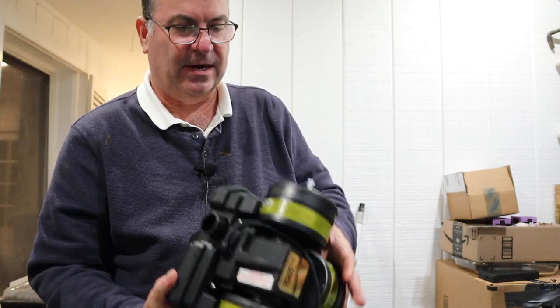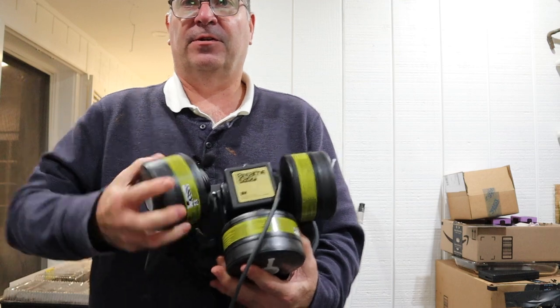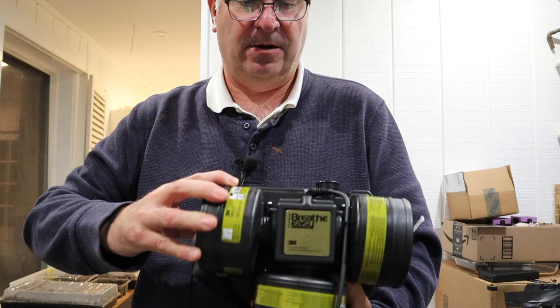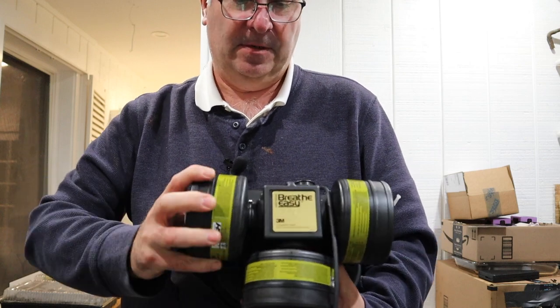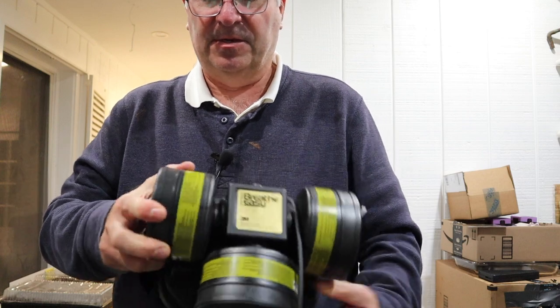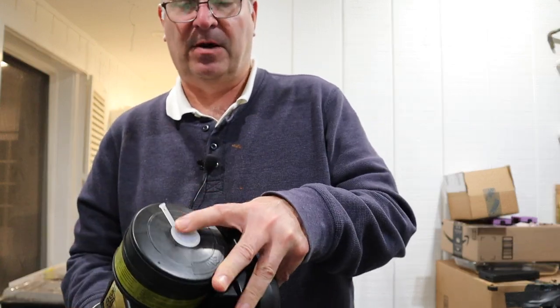Because we're sort of running out of PAPRs, I wanted to show you this one. This PAPR has three filters — one, two, three. You shouldn't have to do this part, but I'll screw those on there. Each of these filters has a cap on it. I'm going to leave them on for just a minute.